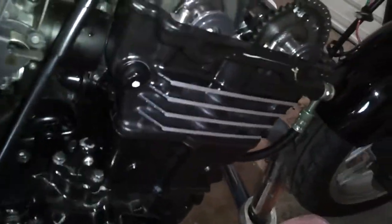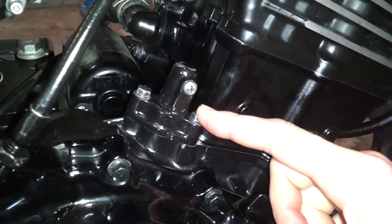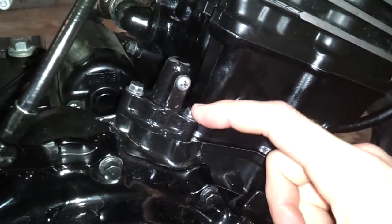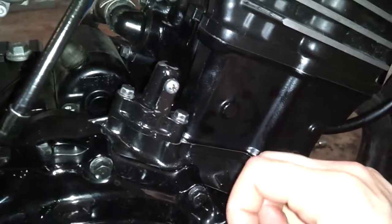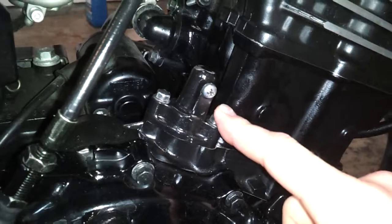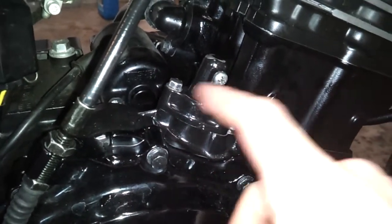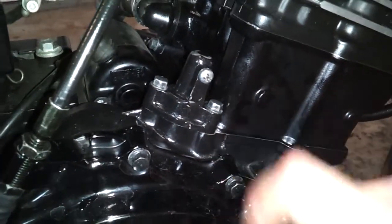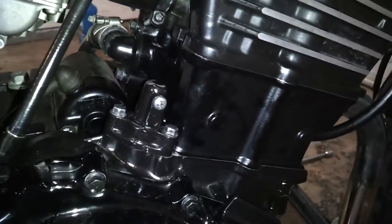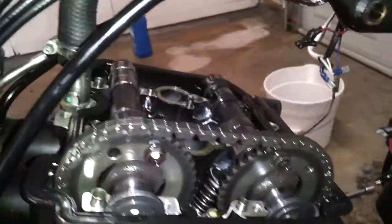The next step to get these loose is to take off the cam chain tensioner here. I've got to use a wrench on this one — it's too close to the head to get a socket on there the right way. You want to alternate loosening each one just a few turns to keep the spring and the sleeve inside from kinking up on you.